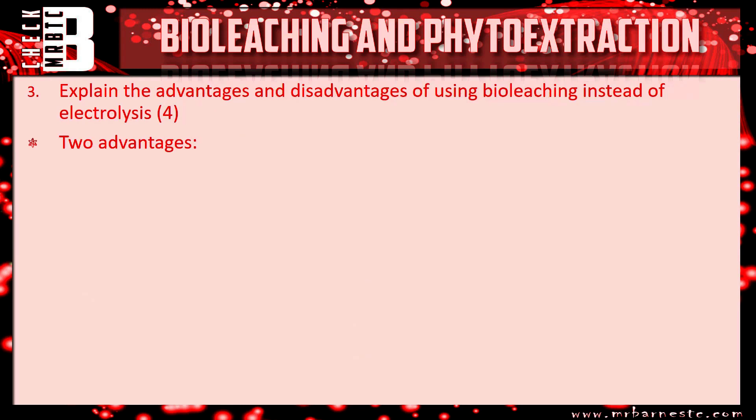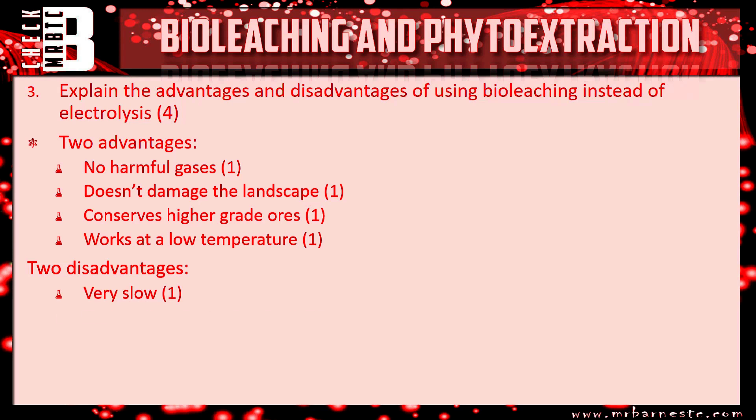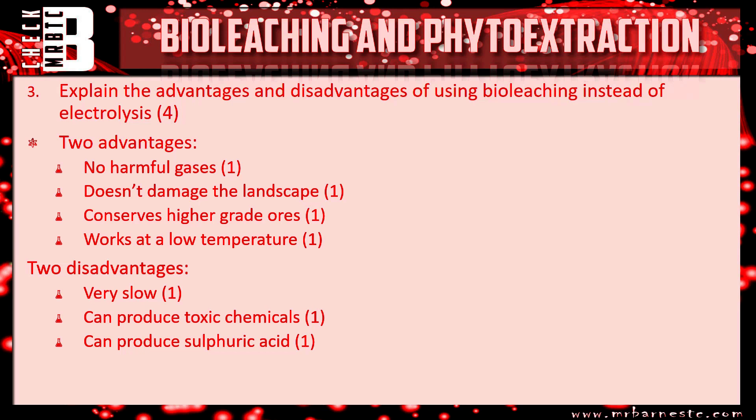Question three: explain the advantages and disadvantages of using bioleaching instead of electrolysis — four marks, so two advantages and two disadvantages. Advantages: no harmful gases formed, doesn't damage the landscape, conserves higher grade ores, and works at low temperatures — any two of those gives you the first two marks. Disadvantages: it's very slow, it can produce toxic chemicals, and it can produce sulfuric acid — any two of those gives you your two disadvantages, for a total of four marks.